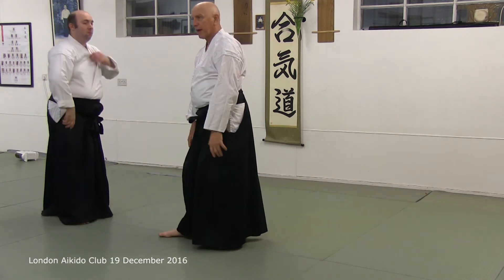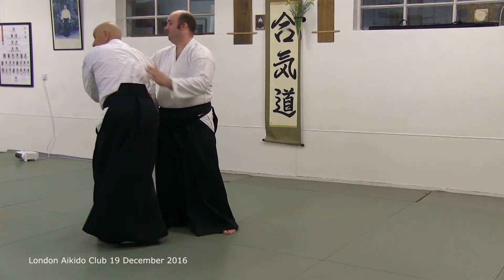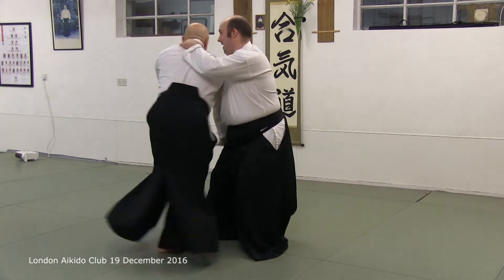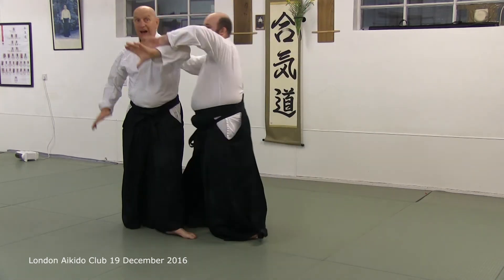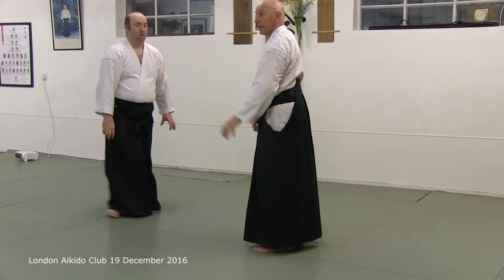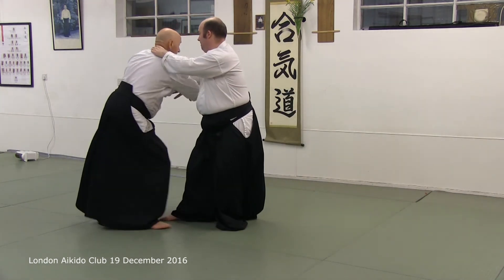I don't grab the hand and swing around — it's not a matter of grabbing and swinging. The blend actually begins in this arm. As he cuts, I guide his cut. I'm stepping around.